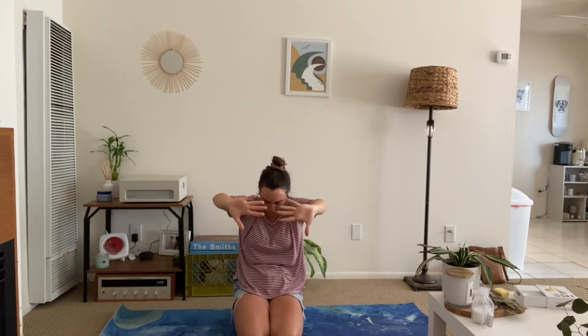Go ahead and roll your shoulders back and down. Reach your arms up on the inhale. And on the exhale, take a slight back bend and lift your chest. In that same breath, go ahead and round the spine, tuck the chin towards your throat, and push away.